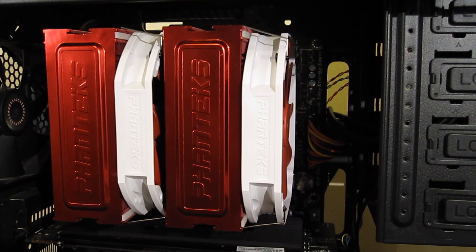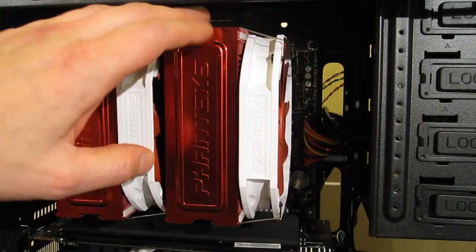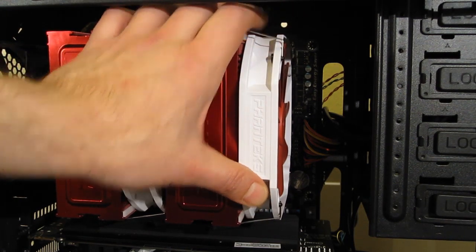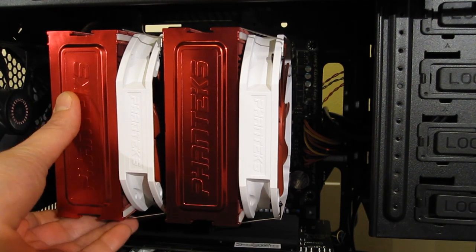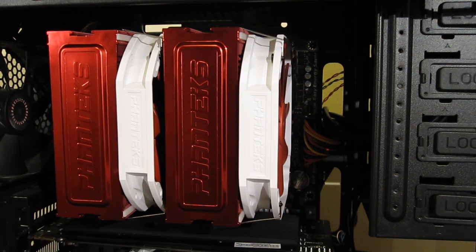Installed in the case, the Phanteks PHTC-14PE is a really good looking cooler. It is mammoth — it is going to block absolutely all of your RAM slots, there's just no way around that, but standard height RAM is going to fit without a problem. Twin tower design, white fans, red finish on this one. Available in red, orange, blue, or classic silver. Really nice looking piece, very sturdy, nice quick easy installation. The Phanteks PHTC-14PE.